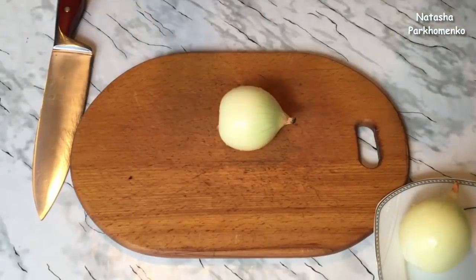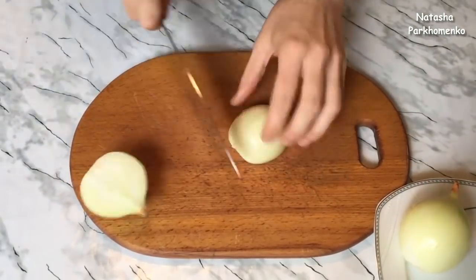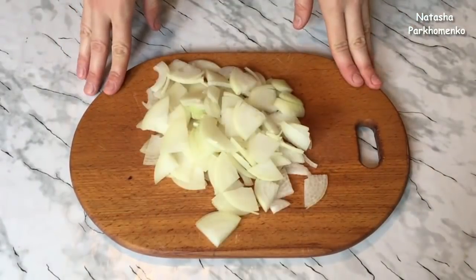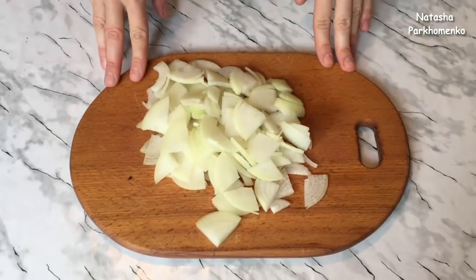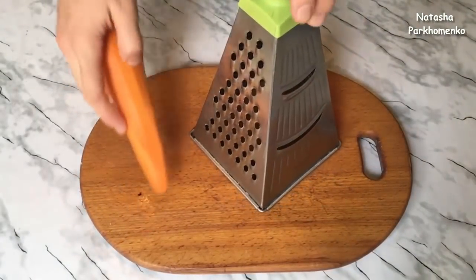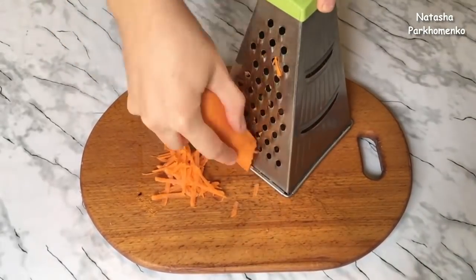First, the lavash is cut in half into pieces. I will start to cut the onion and meat. Until the meat is cut, I will cook my onion for a while. I am going to fry the onion.